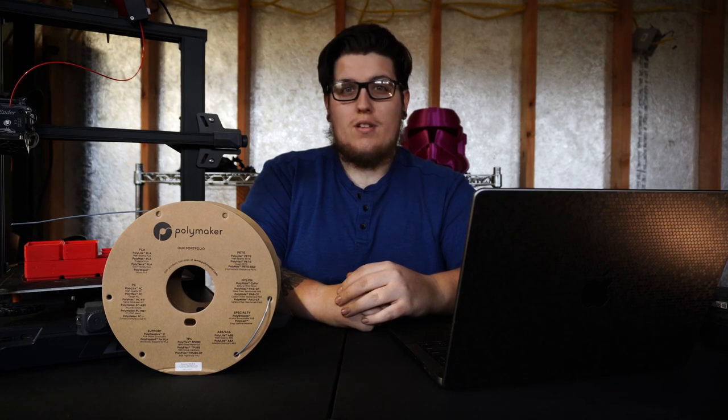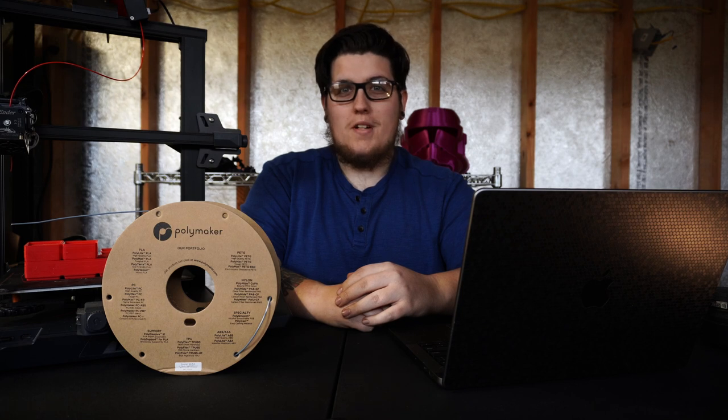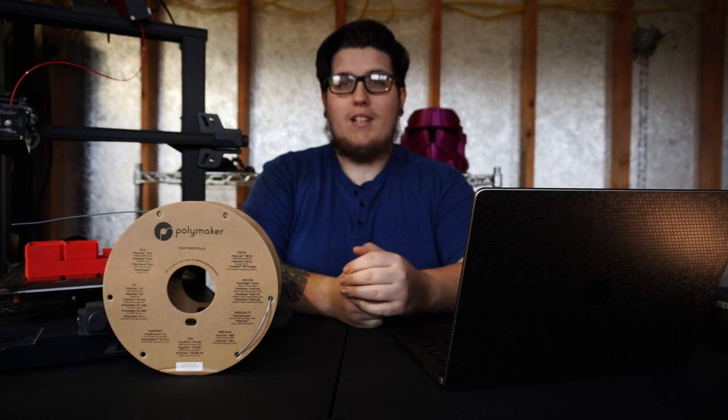You've done your homework, you've watched the videos, you've done the reading, and you've decided it's time to buy your first 3D printer. So how do you choose? That's exactly what we're going to talk about today. My name is Rem, welcome to the Maker's Shed. Let's get started.